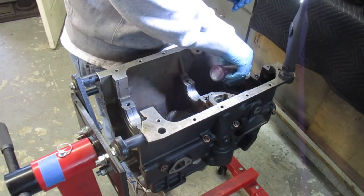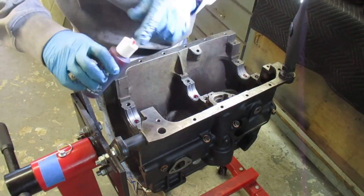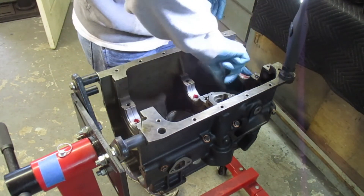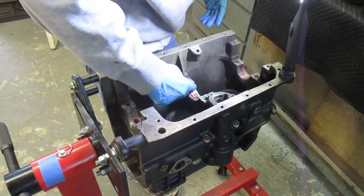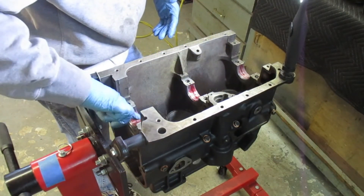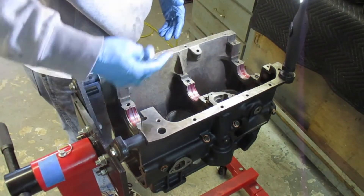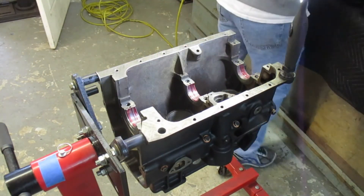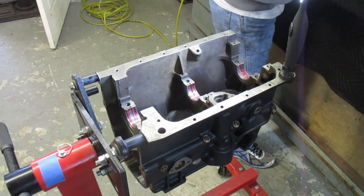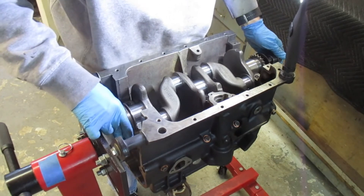Now I use engine assembly lubricant — I'll put a link in the description. It's a red, really tacky but really slick assembly lubricant. I put that on and wipe it all over the bearing surfaces. It'll sit there for quite a while — it's almost like Elmer's glue in terms of tackiness, but really slick. You can sometimes see little strands almost like a spider web when I pull my fingers away — it really adheres well.